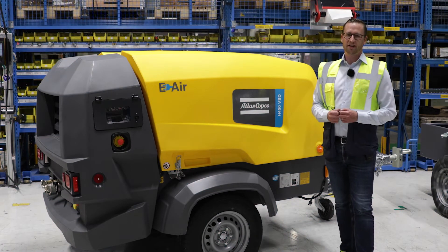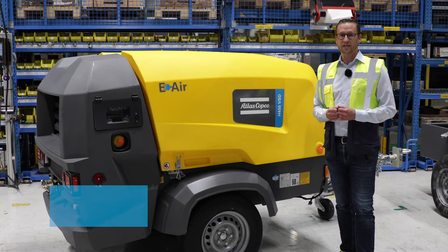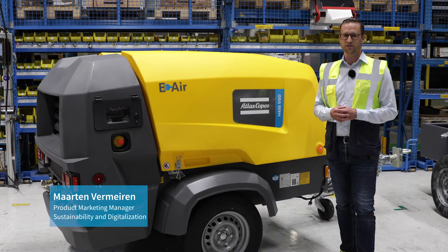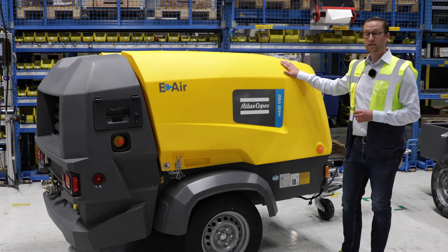Hi everyone. I hope by now everyone knows our E-Air range. Today I want to go deeper in the E-Air VSD range. We are here with our E-Air H450 VSD. Let's have a look.